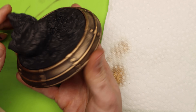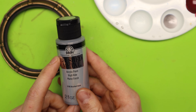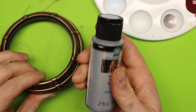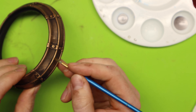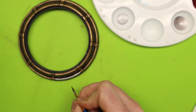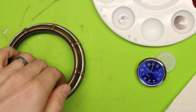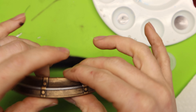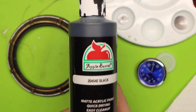Already just like that it brings a lot of character, but I'm going to go ahead and add some more detail. I'm going to use this folk art brushed silver and paint this ring around here silver. I'm just going to paint this by hand and I'm definitely wanting to take my time with this - I do not want to rush it because then I'll get it on the antique gold part.